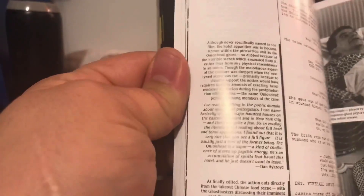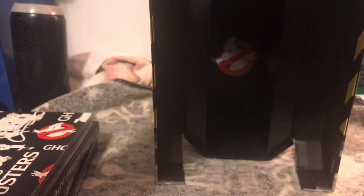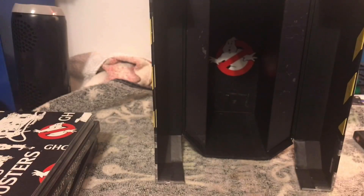Like all the ghosts, Slimer, the Ecto-1 right here — that would be great. A lot of details on this right here. I really can't wait to bust open this book and see what's in it.